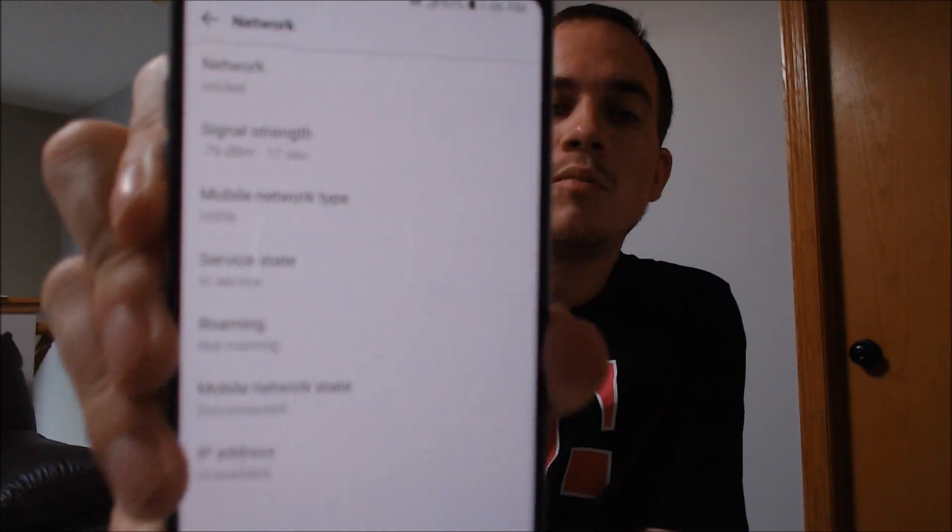So this T-Mobile LG V30 has now been SIM unlocked for use on other GSM carriers here in the US. If you have an LG V30 from T-Mobile and would like to get it SIM unlocked, we would love to help you out with that, so go ahead and get in touch with us. All of our contact information will be right down in the video description, and I'll also put a slide at the end of the video that has all the information there as well.